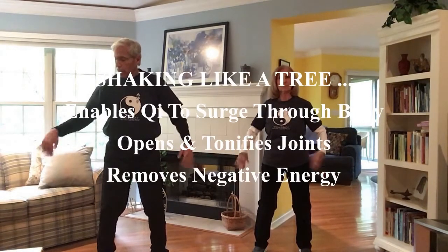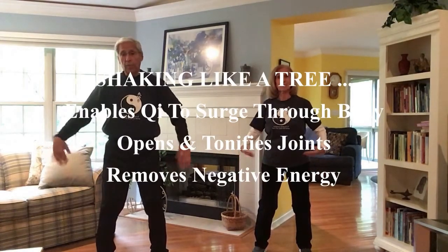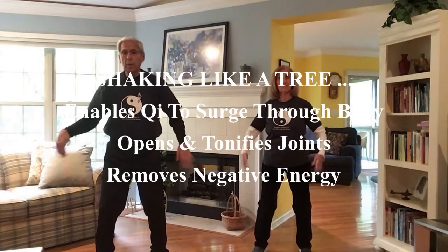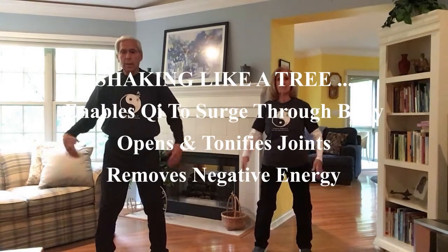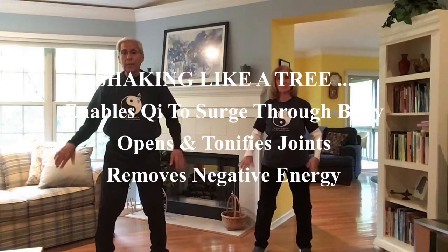What's going on here? We are loosening every joint in our body. Think about this: it's the fingers, finger joints, the wrists, the elbows, shoulders, hips and waist, knees, and ankles.